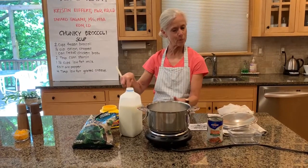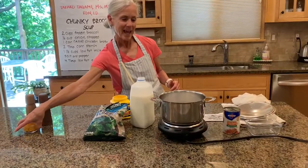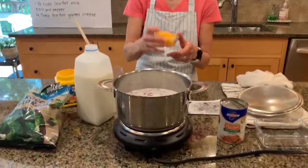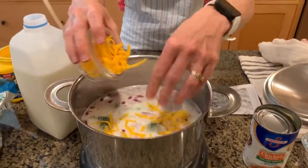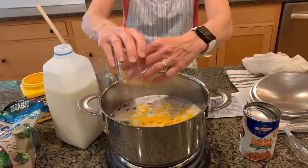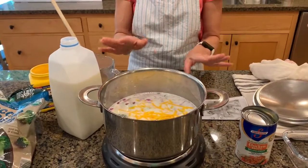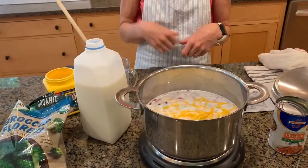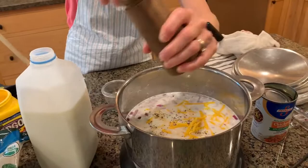Through the magic of video, we're at that point now. We're going to finish our soup by sprinkling four tablespoons of low-fat cheese onto the top. You could also do that at the table in individual bowls. We're going to season with a little bit of salt and pepper to taste.